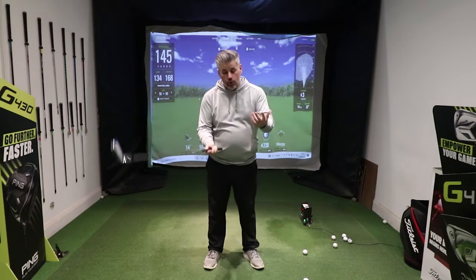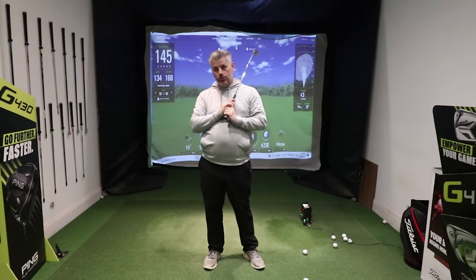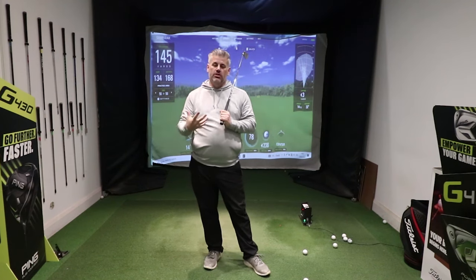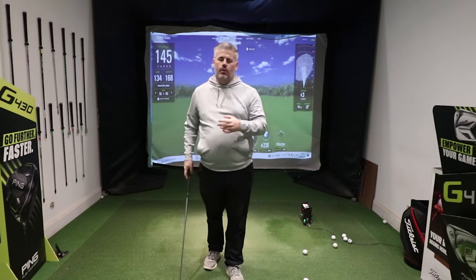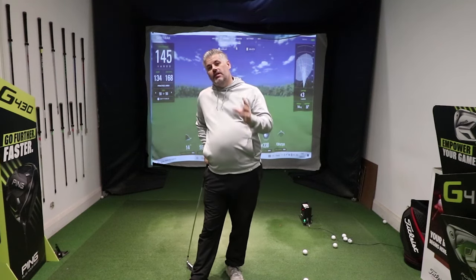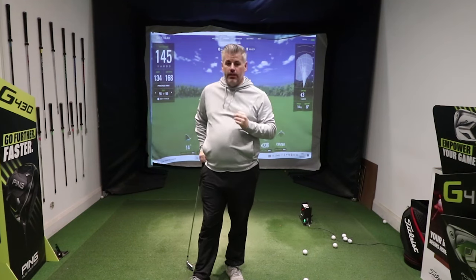Sequencing simply means making sure that your arms and your body are matching up to get the best possible results. If you're a person that stands there, struggles, feels like you're using your arms too much and not engaging your body enough to turn and rotate, then you're going to have inconsistent swings, inconsistent shots and real problems in your game. This is a very simple drill that you need to try.